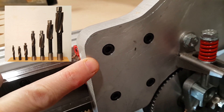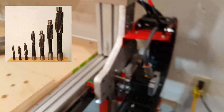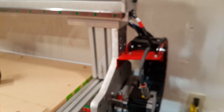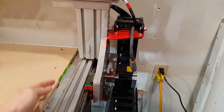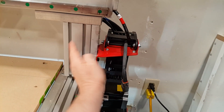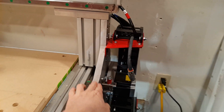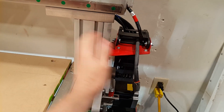I did have to buy a set of counter bores to drill these holes — that's about the only tooling I had to buy. If you're familiar with CNC router parts design, their post is actually on the other side of this plate. I had this extra room so I decided to put the post on this side.